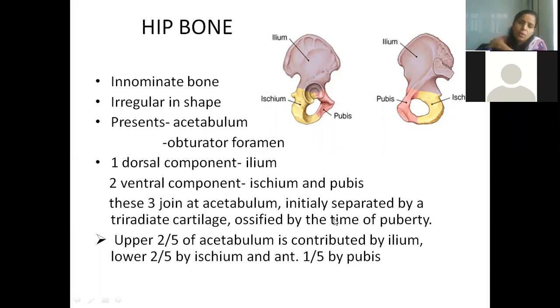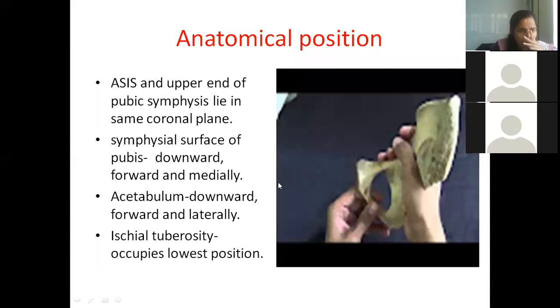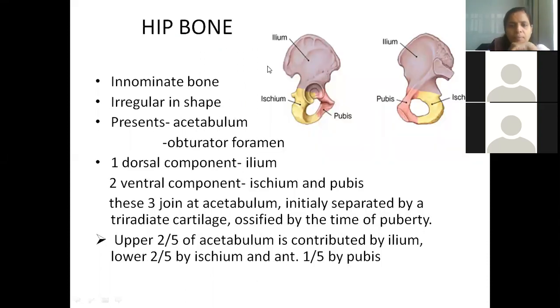To identify whether it is the right or left hip bone: the anterior superior iliac spine and pubic tubercle should lie in the same plane. When holding the bone in anatomical position, the pubis bone should come in front, the ischium should go behind, the ilium should be superiorly, and the acetabulum should face outwards. The head of the femur fixes into the acetabulum, forming the hip joint.